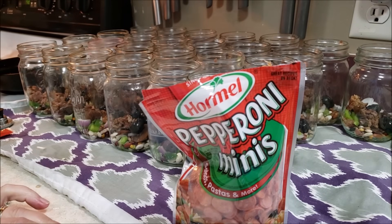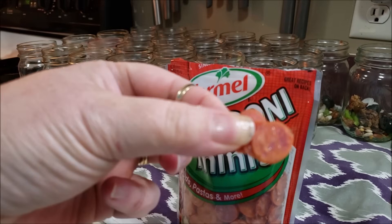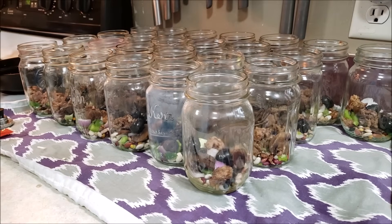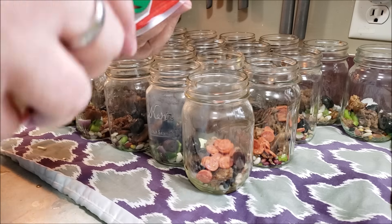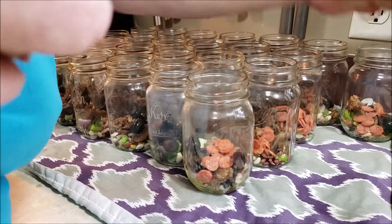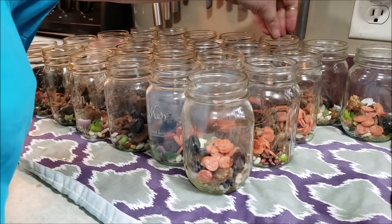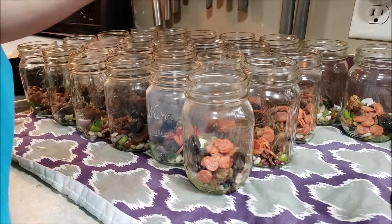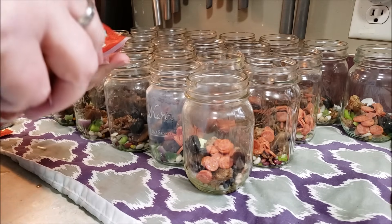Now, pepperonis. The original recipe said to get a stick pepperoni, slice it thin, and cut it into quarters. I got these mini pepperonis instead — look at the size of these — and honestly it was cheaper too. One bag will definitely get me around all the jars. I didn't notice them very much in the leftovers, but it doesn't have an overpowering taste — it just adds to the fun. It just says 'it's pizza.'